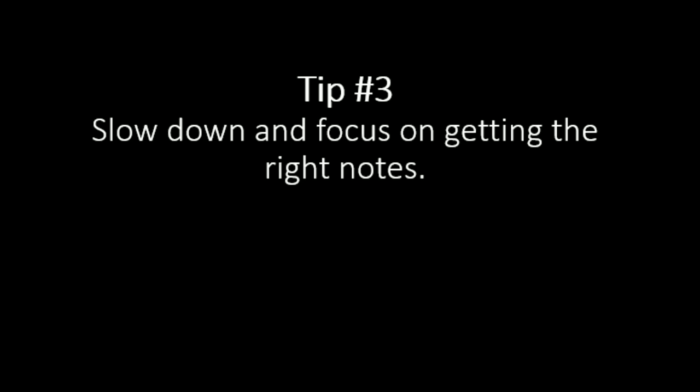Tip number three is to slow down and focus on getting the right notes. You don't want to be playing too quickly. It's all about being able to process the notes from beginning to end. If you're playing too quickly, chances are it's going to fall apart. Remember that when you're sight reading, the easiest part is usually at the beginning. If you're playing through a whole song, it's going to get tougher as you go. Find a manageable speed and tempo that you can sustain from beginning to end.